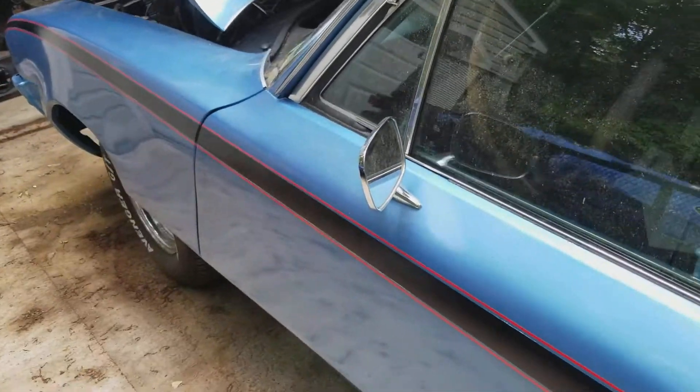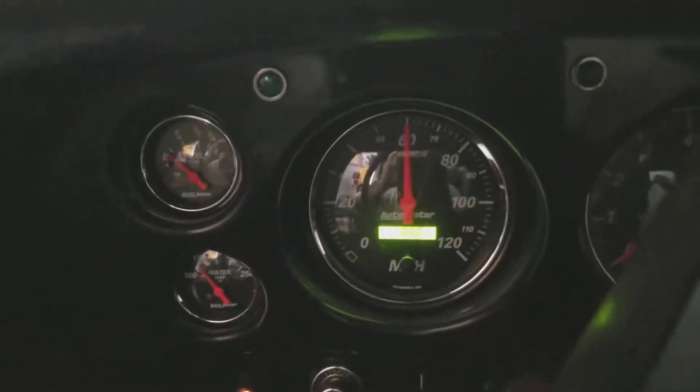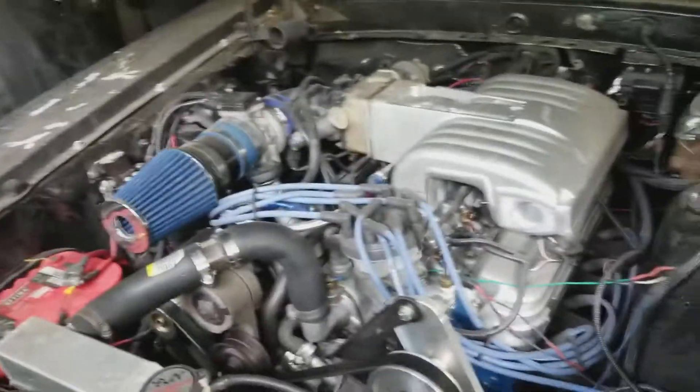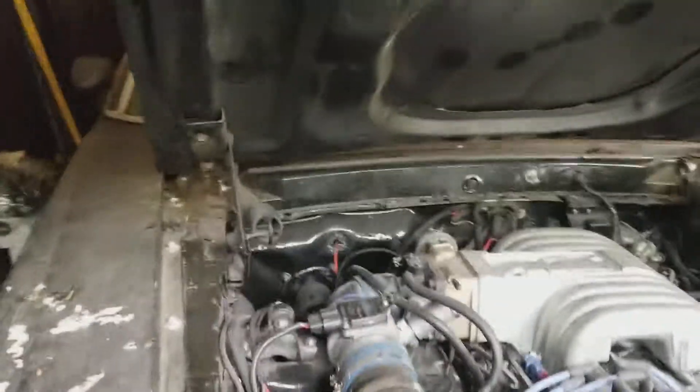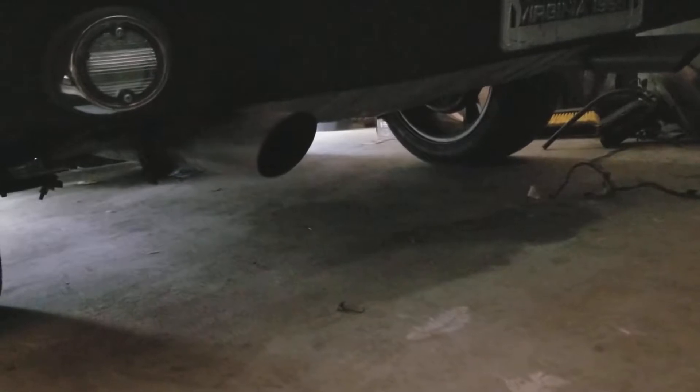Let me show you the Skylark badge — there it is. Go ahead, start the 69, put it in neutral. Hear this beast running. Fuel pump — first one don't start but second time, there she goes. That bitch coming down, it's a mean-sounding one.